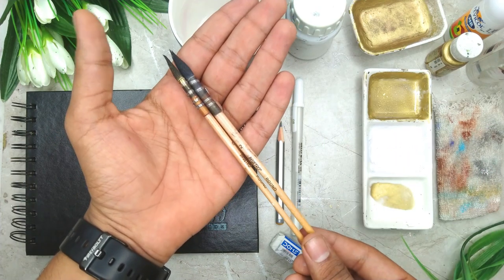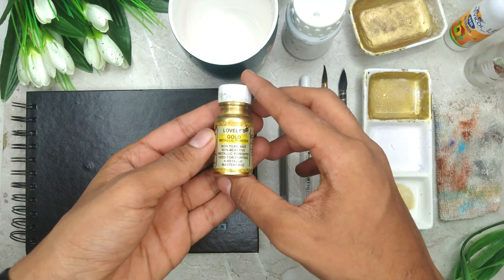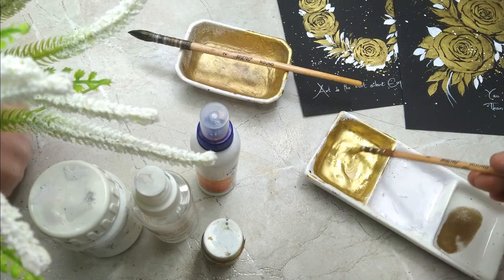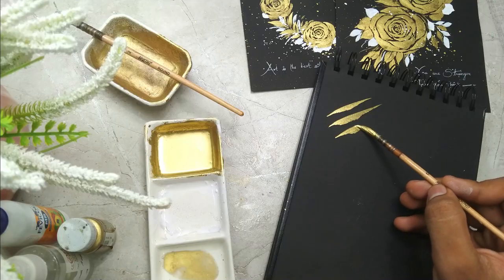We will be starting by knowing about all the art supplies in detail. We are going to talk about the brushes and the black paper that we are going to use. I'll be teaching you how you can create a beautiful gold paint using gold metallic powder.